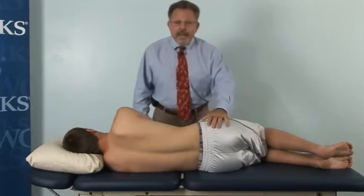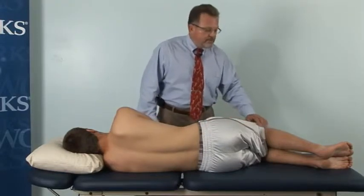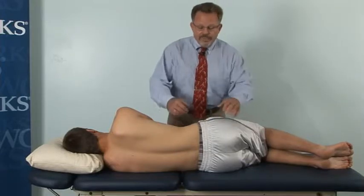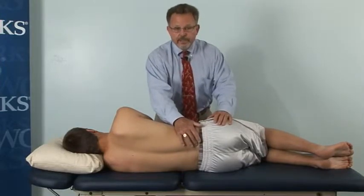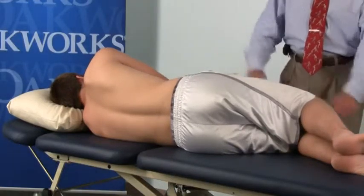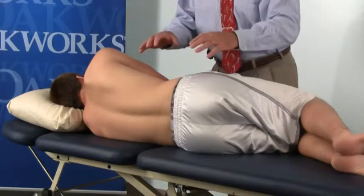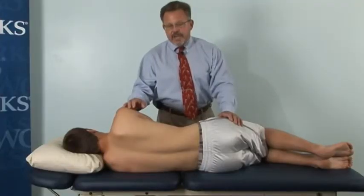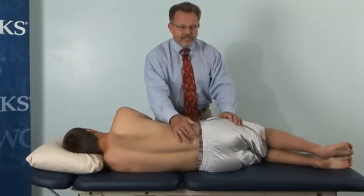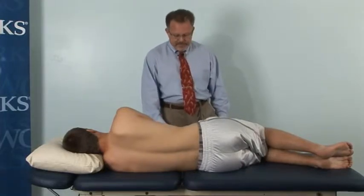Josh here has lumbar stenosis with some radicular symptoms going down his right lower extremity. With that, I would like to open the superior facets. To do that, I could simply put him in this position — traditionally I had to use a pillow or other devices to create a condition of left side bending to gap or open his superior facets in the lumbar spine. Today I'm going to show you the efficiency with which I can simply do this.